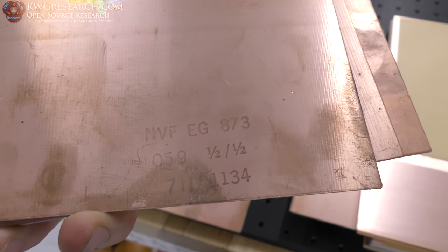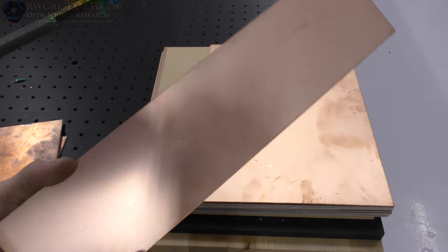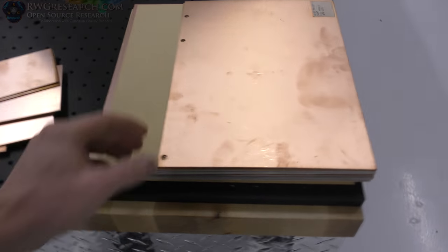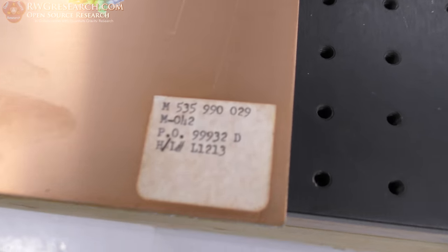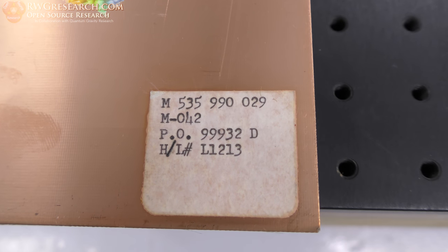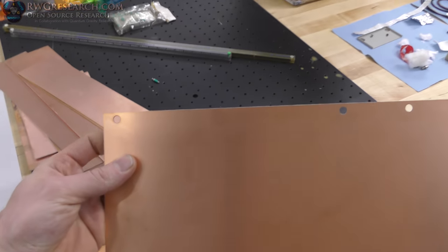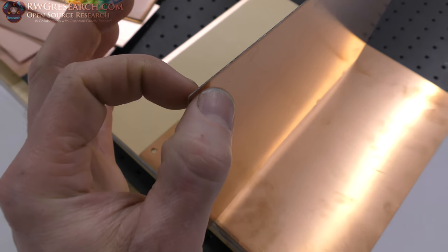This actually does have a part number on it if you want to look it up — maybe you'll find out when, where, who and why. This is also some cut-offs; there are four pieces here. And then this is pretty unique — this one actually has the sticker on it. There's the sticker number. I do not know what this exactly is, but it's got hole punches in it, almost as if it fits in a binder.